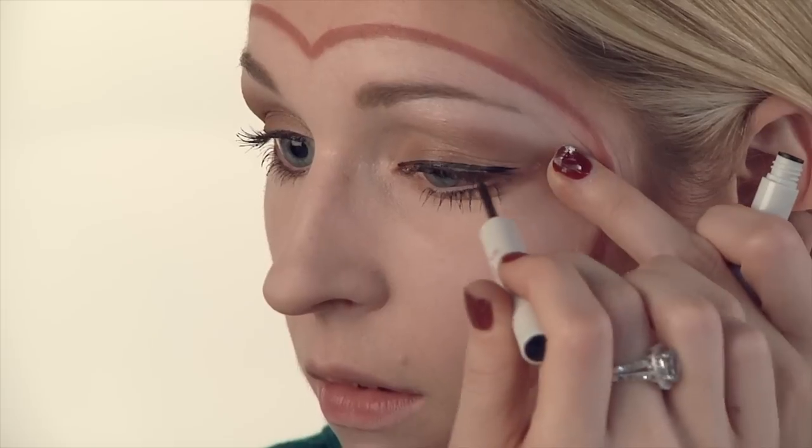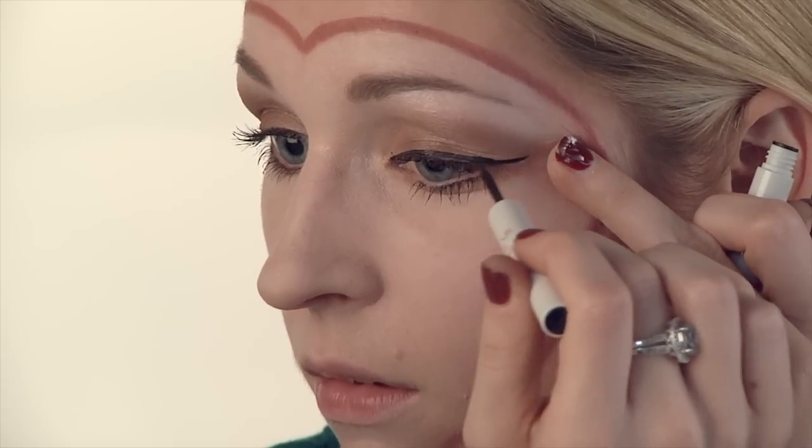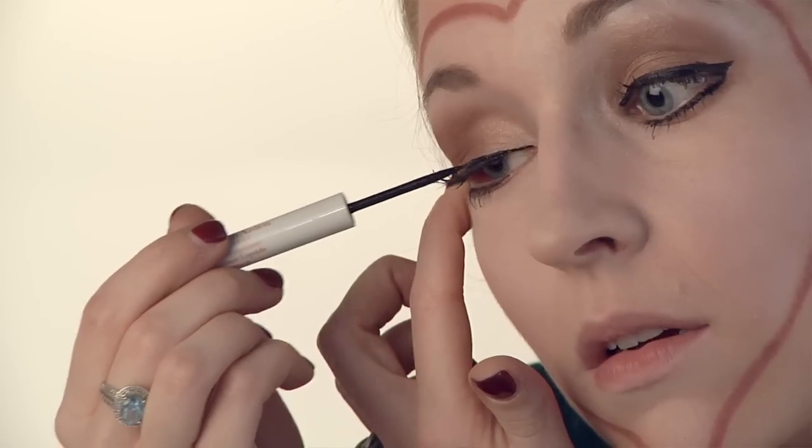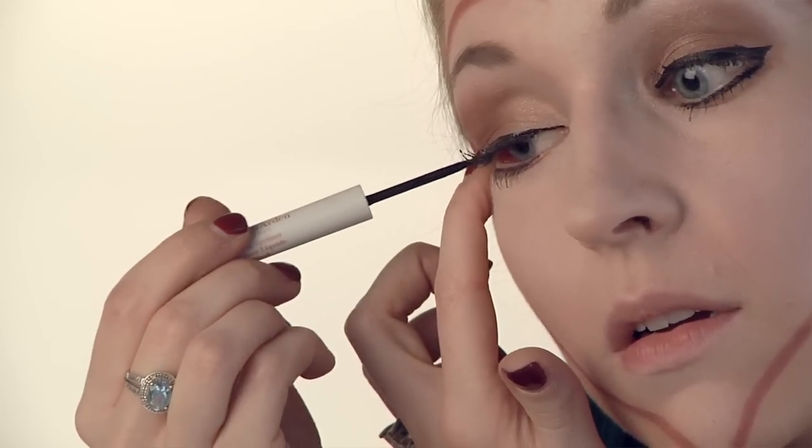Next, I'm going to apply the black liquid liner around each eye. Because I already have mascara on, the liner smudges a little more, but you can always just go back and use a Q-tip and brush it away. If you don't have mascara on, the liner goes on a little smoother.